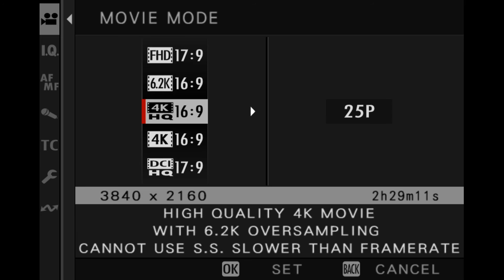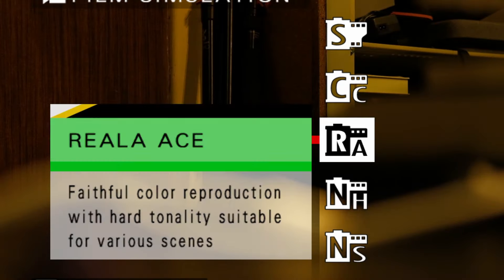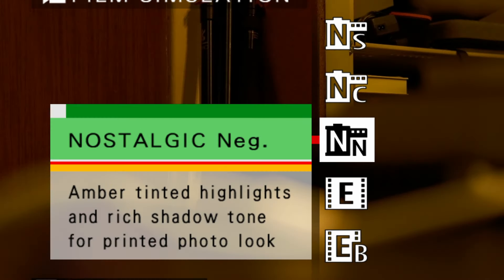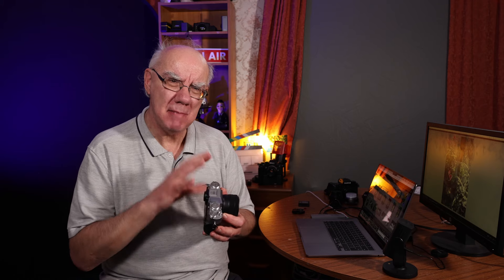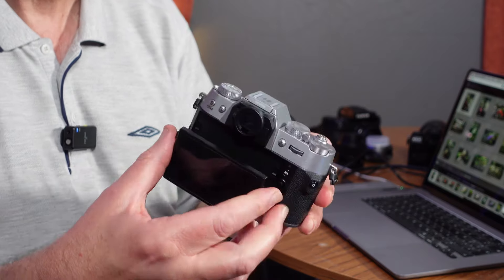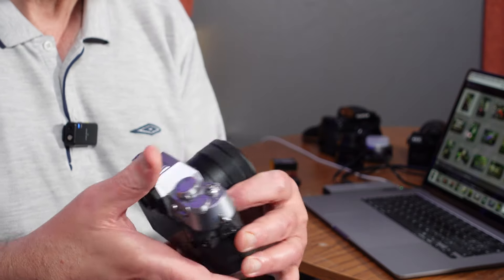The film simulations can be used in video as well. It has got the Eterna profile, which is a really nice profile straight out of camera if you're not really into color grading. It's really nice and compact. The fan that fits the X-S20 and the X-H2 doesn't fit this camera, so if you do want to do long-form video you may find this camera will overheat. I've not managed to get it to overheat, but just be conscious of that.